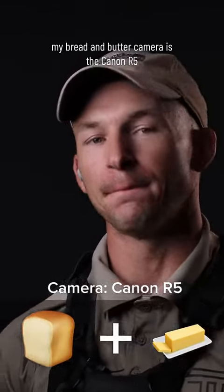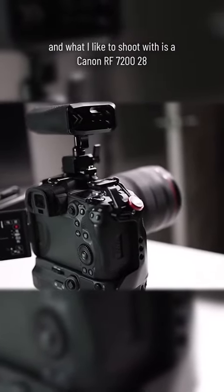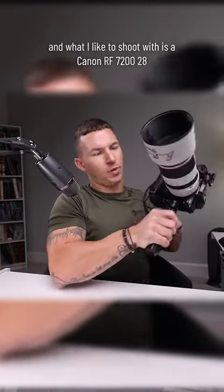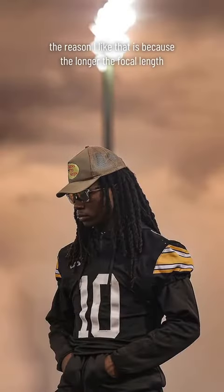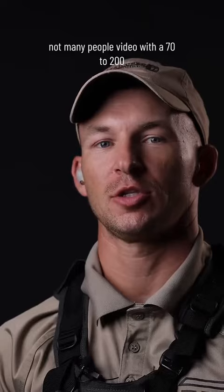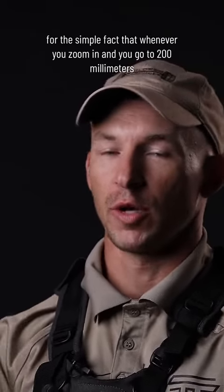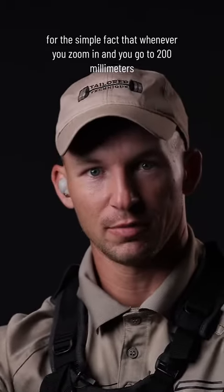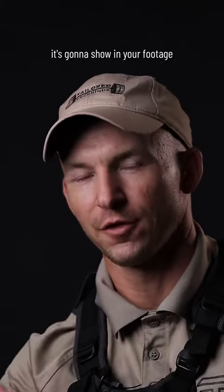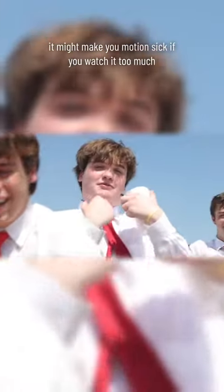My bread and butter camera is the Canon R5, and what I like to shoot with is a Canon RF 70-200 2.8. The reason I like that is because the longer the focal length, the more the compression. Not many people shoot video with a 70-200 or those longer telephoto lenses, because whenever you zoom in to 200 millimeters, every movement you make in video is going to show in your footage — it might make you motion sick if you watch it too much.